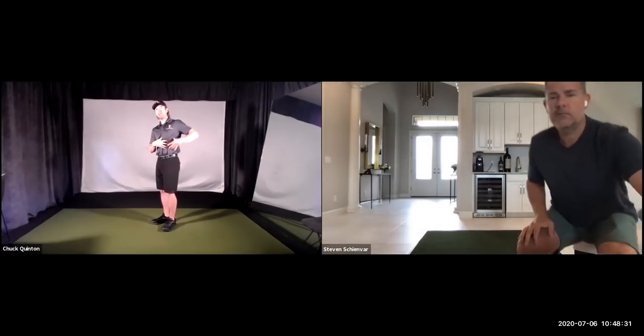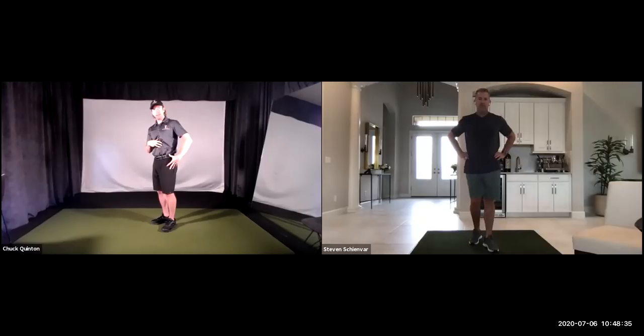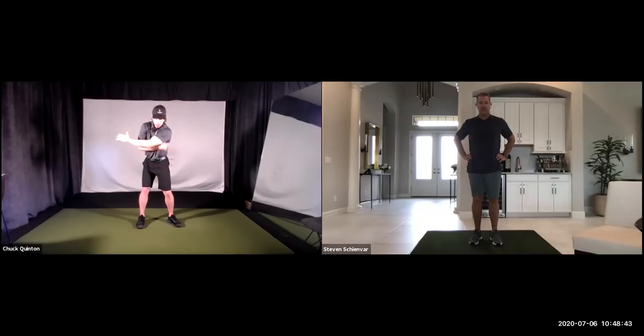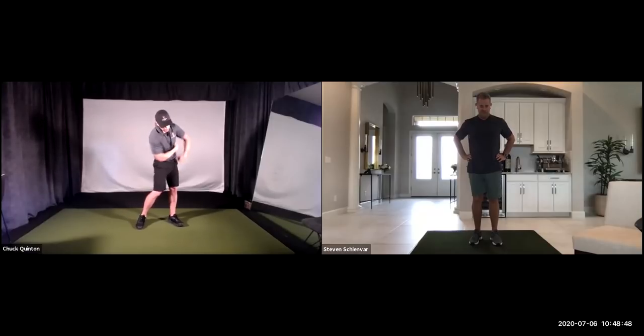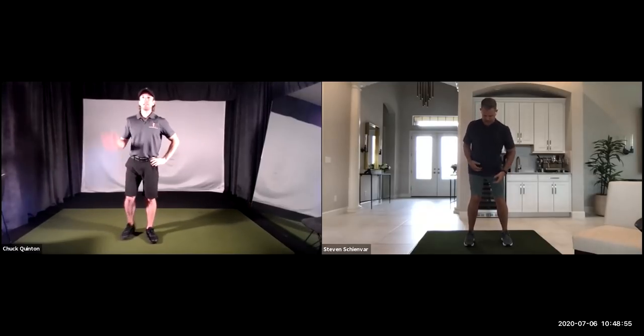What I want to do first is get you a power source to replace the arms, so that what you start feeling is your body working differently in the swing — and it will shallow out the swing plane automatically. It'll get us into better positions and get you to start focusing on how to use your body correctly. Then we can start worrying about what your arms are doing, because they're doing more than they need to. I want you to feel what it feels like to use your body powerfully. Stand up and we're going to focus on using the left side — both the left hip and left oblique, even your lats.